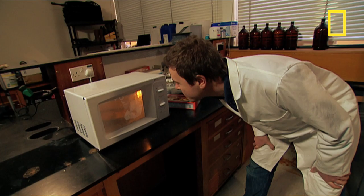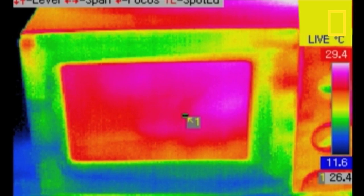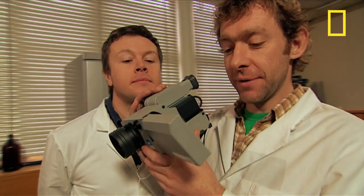The microwave window is lined with a mesh which ensures the radiation is contained. The whole oven is like a mini Faraday cage, built so no microwaves can escape. The red area isn't radiation leaking out — just some of the heat transferring to the outside panel. See what happens if you touch the door.